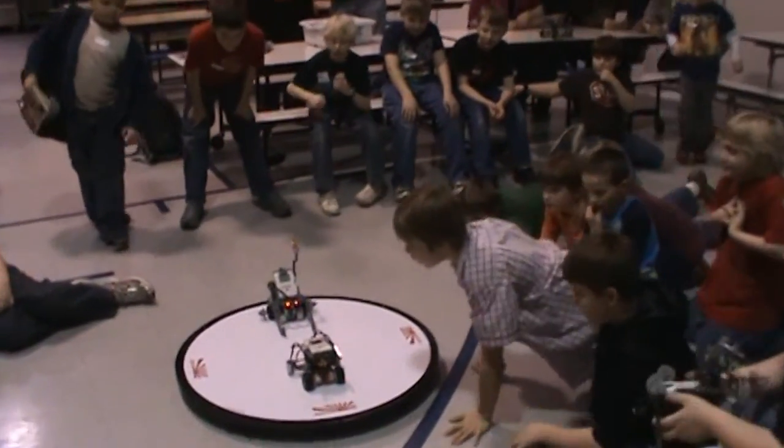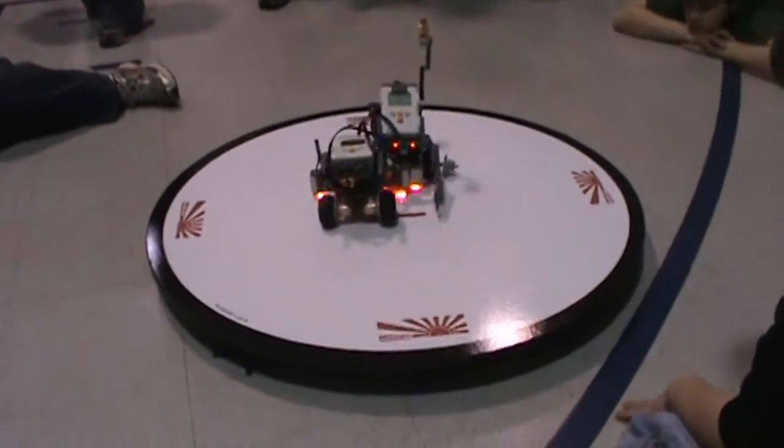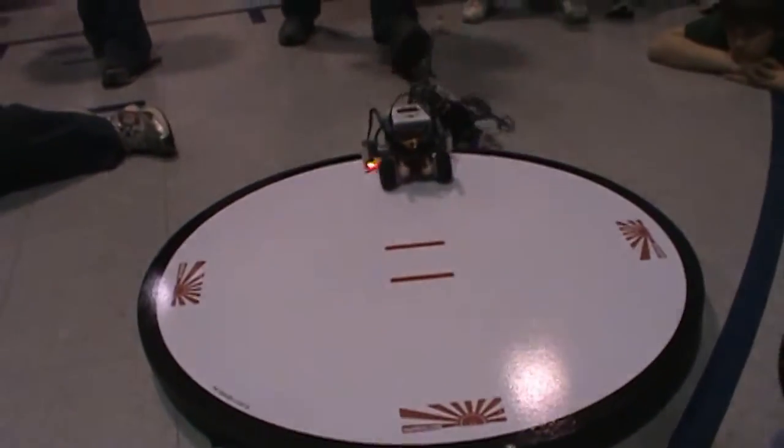It's going to be the final match! Team number one, Simon Penguins wins!